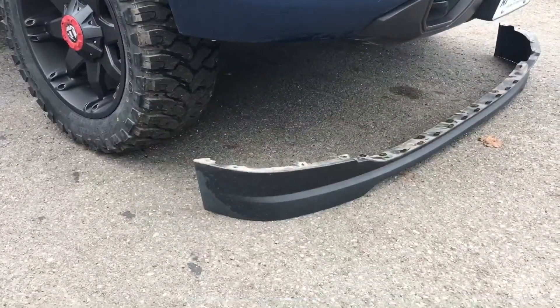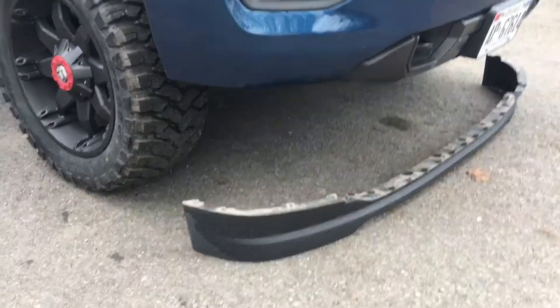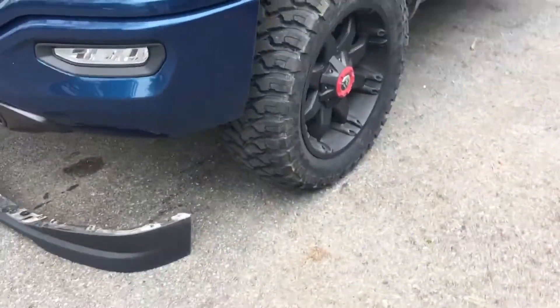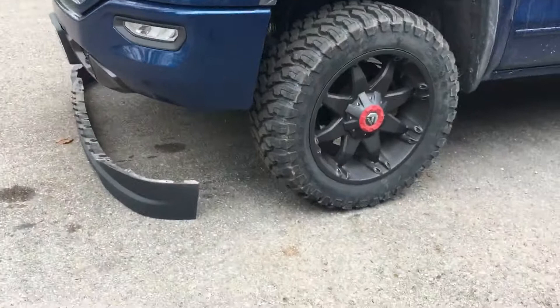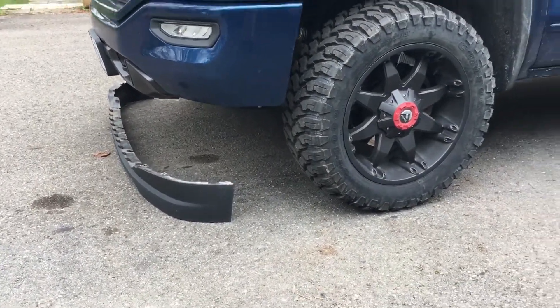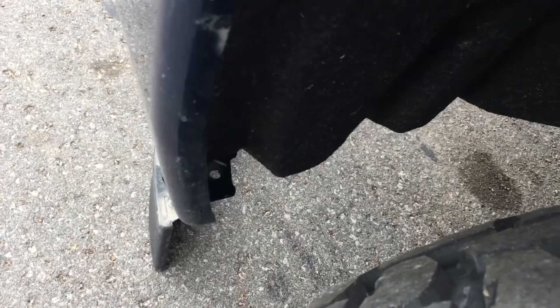I just finished taking off my air dam, which is not a plastic thing. It was down an extra 4 inches, and I got sick of it making my truck look more like an SUV than a truck at the front. It gains about 4 inches of clearance with that thing off. It's not too hard to remove — the hardest part is the two screws right where that hole is. Those are the hardest ones, and if you're planning on taking it off, I strongly suggest taking those ones off first.